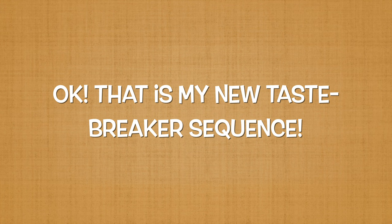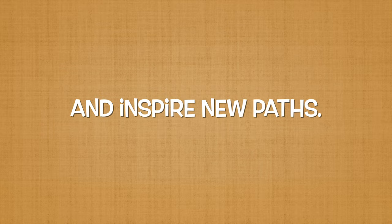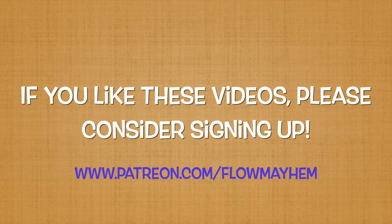That is my new tastebreaker sequence. These sequences are designed to combine common moves in new ways, which will help us break out of our usual flow pattern and inspire new paths. I want to give a huge thank you to my friends on Patreon for making this video possible. If you like these videos, please consider signing up. Thanks for watching!